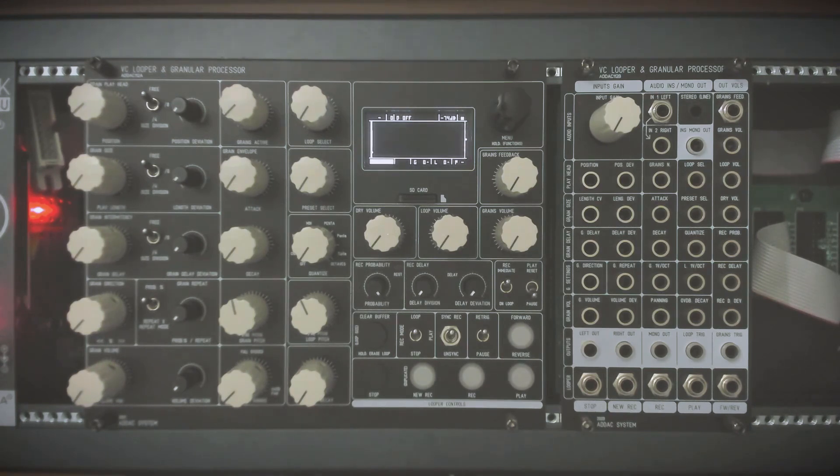There are two parts to this module: the main part with all the different controls for both the looper and the granular engines, and the expander with all the inputs and outputs — audio and CV.